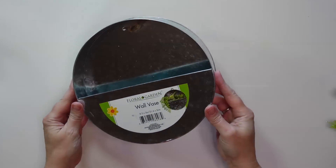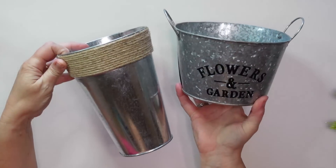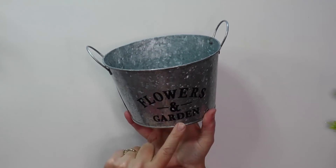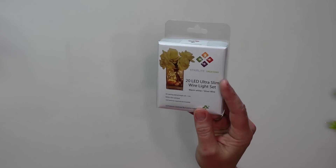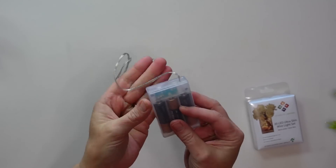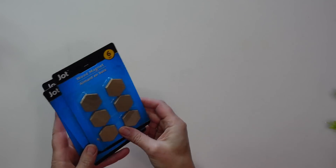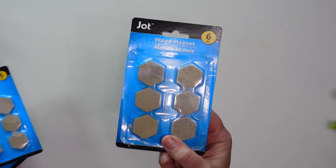I'm back home now. For my galvanized item I'm going to use this wall vase — I've had it a while and wanted to use it. If you can't find one, you could use one of the galvanized containers from Dollar Tree. To remove words on the front just use 100% acetone nail polish remover. For something that lights up I'm using this string of fairy lights from Dollar Tree. For the office supply item I decided on these wooden magnets — I'm using two packages.